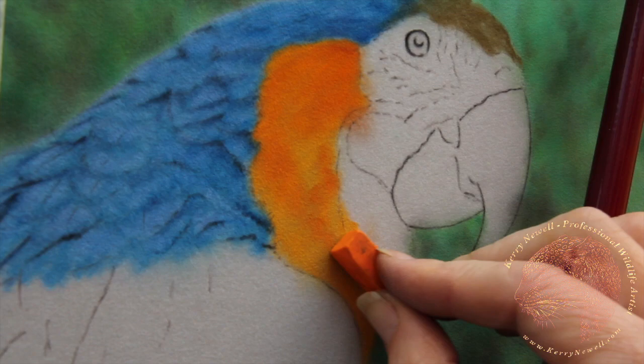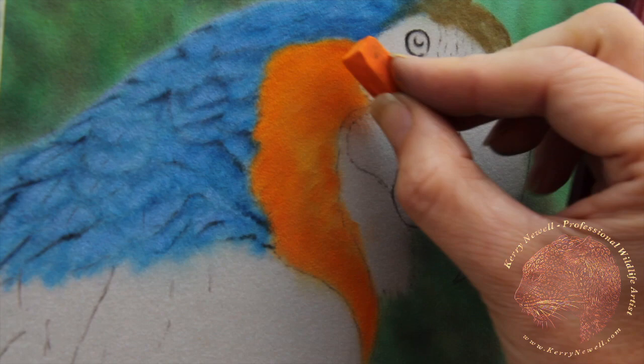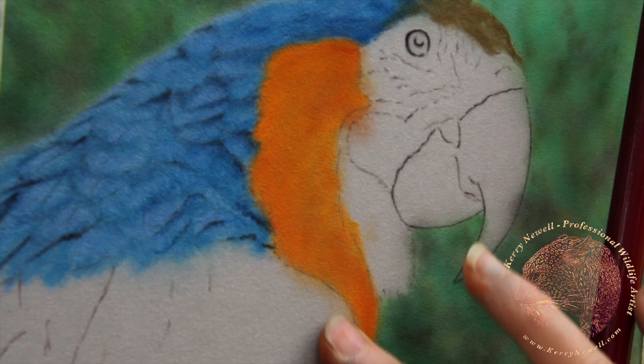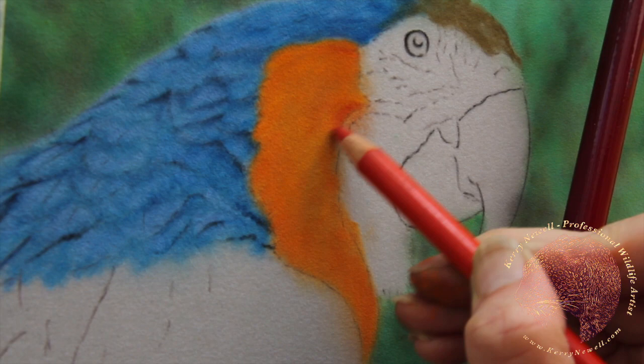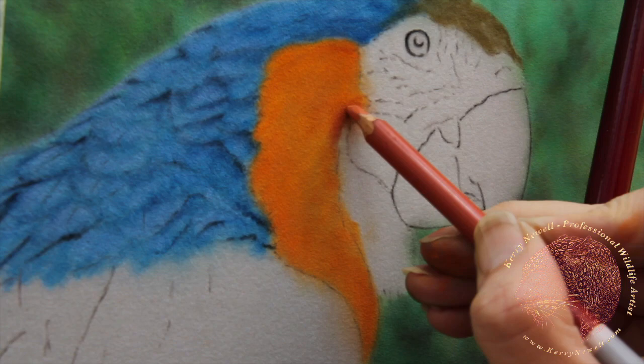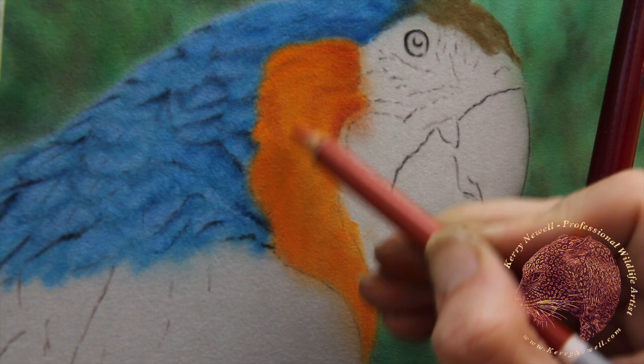We'd already applied the mid-range yellow mid-tone to this yellow area. Now we're applying a darker one, moving in the direction of the feathers. I've just gone over that with my fingers, very, very gently blending it into the paper, pushing the pigment into the pile. These are all Carbothello pastel pencils — creating a little bit more shading and always referring back to my reference images to the right side of the camera.